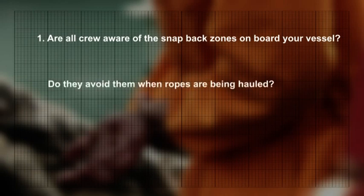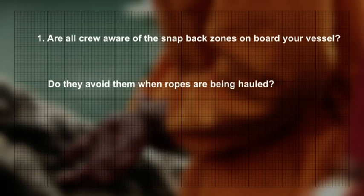Are all crew aware of the snapback zones on board your vessel? Do they avoid them when ropes are being hauled? Click the pause button and start your discussion.